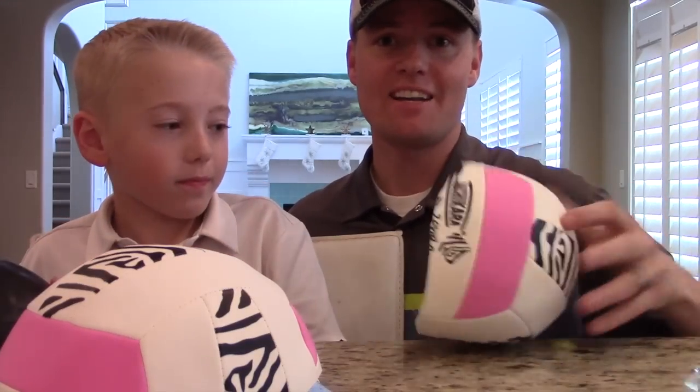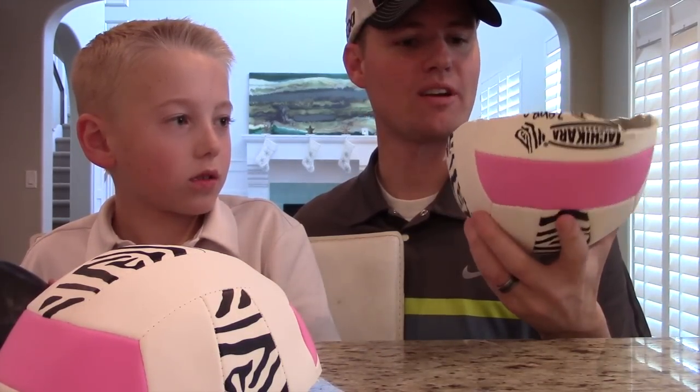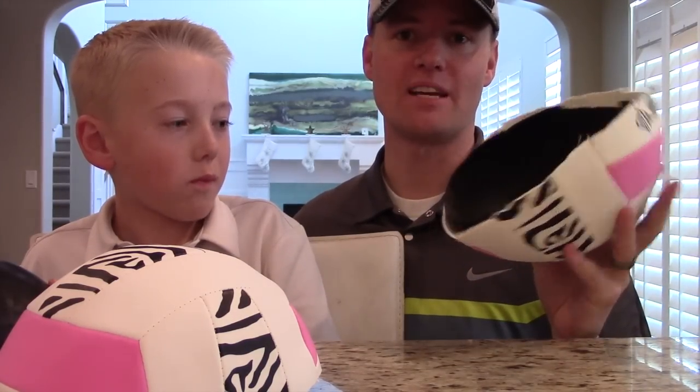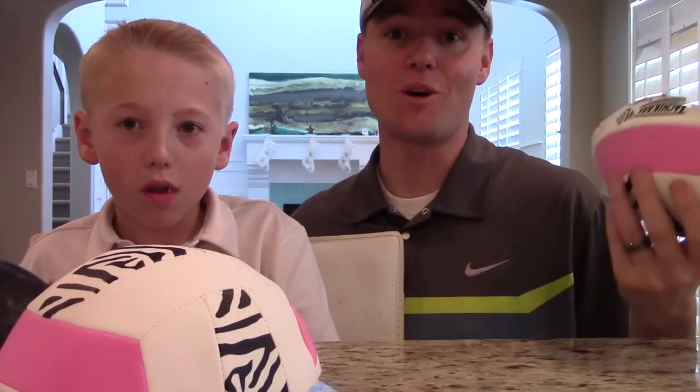So there we go, now we know what's inside of a volleyball. Thanks so much for your suggestions — I never would have thought to cut open a volleyball. We're going to cut open a few more balls in the next couple of days and get them posted to YouTube. So if you have any other suggestions, let us know. Thanks for watching.